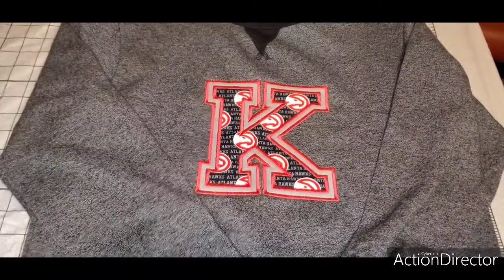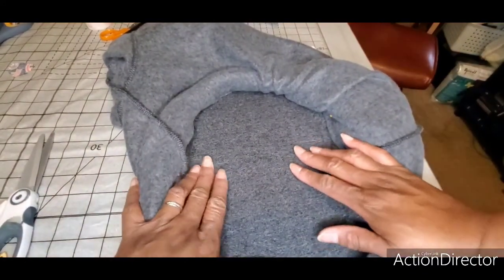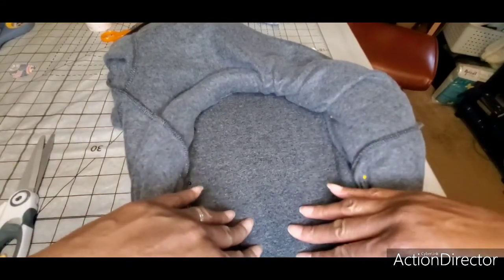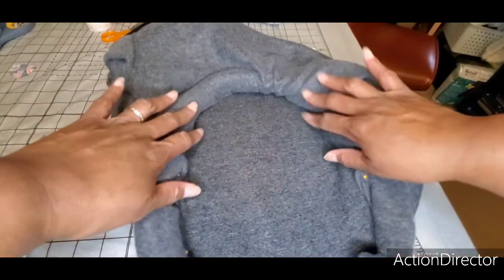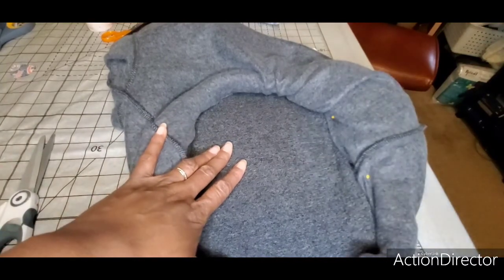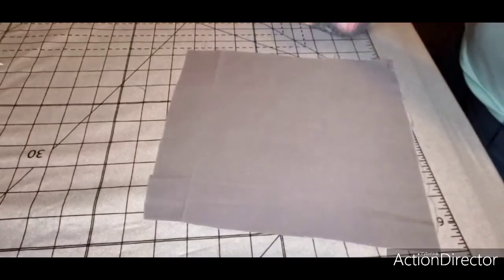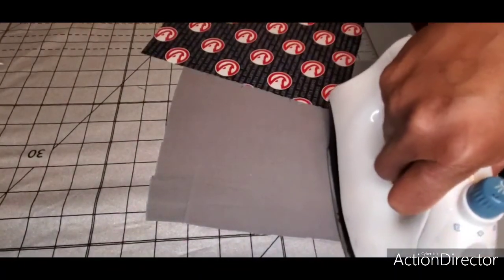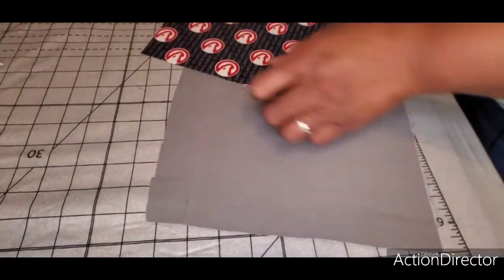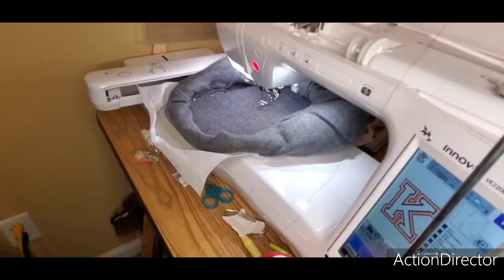Start off by securely hooping your item — I always float my items. This is the area where the applique is going to be embroidered, so I have it pinned out of the way so it doesn't fall in. Step one: prepare your fabrics for your design so they'll be ready when it's time to use them and you won't have to stop mid-stitch.